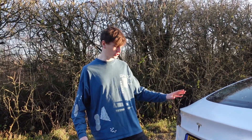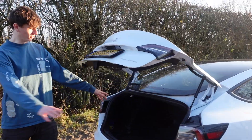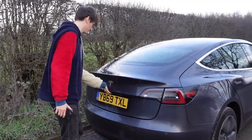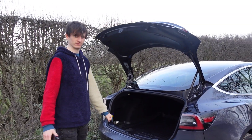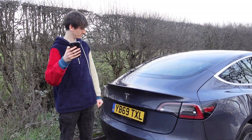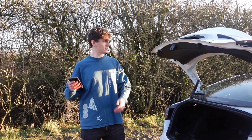One of my absolute favourite things about this new 2021 version is the fact that the boot can open automatically. In the old car, I had to open my boot manually like some kind of peasant. And if I clicked the trunk button on my phone, all it would do was this. Whereas now, if I click the trunk button on my phone, it opens automatically.